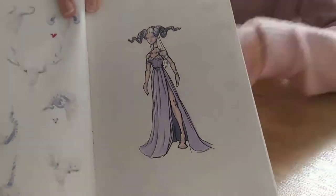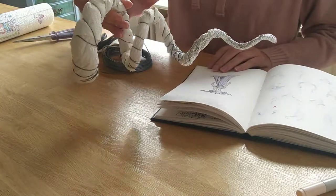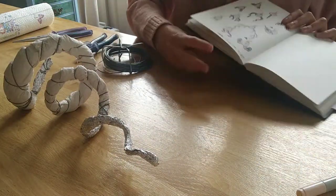Alright, so I made a sketch, and then I made a horn, and now I'm going to show you how I make the second horn, because obviously you need two.